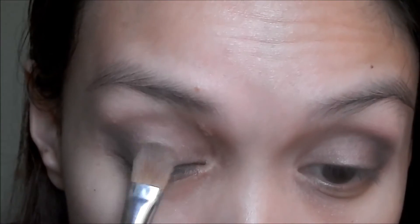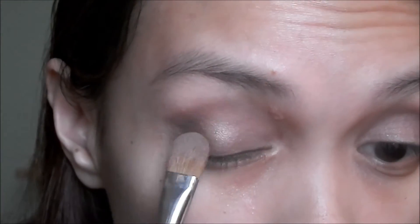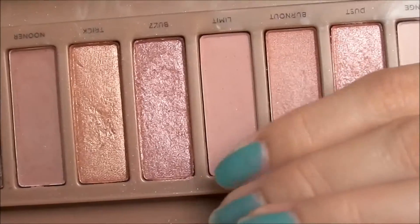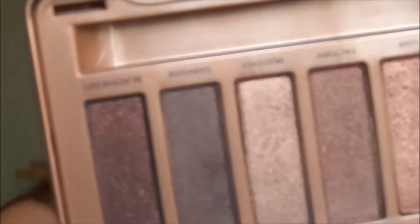Going back to Lyre, I'm gonna add more of that shimmery shade on my eyelids. Then going back to Limit to blend everything out, and back to Dark Side to intensify the outer V more.